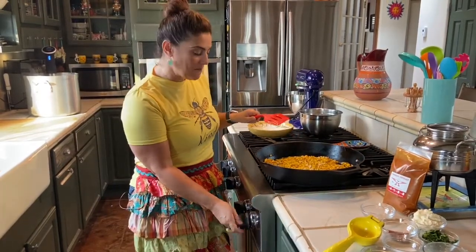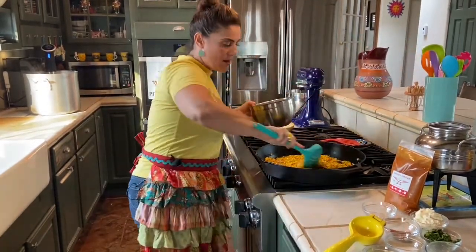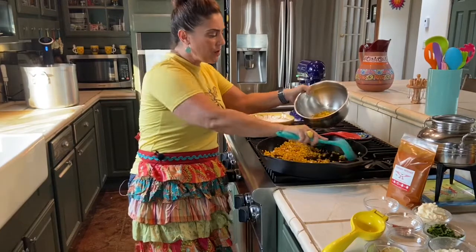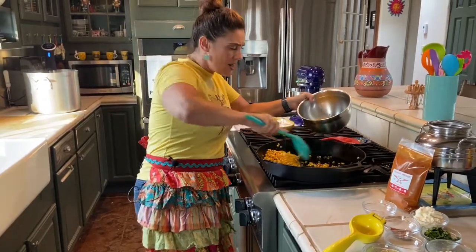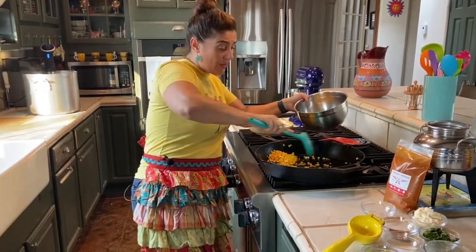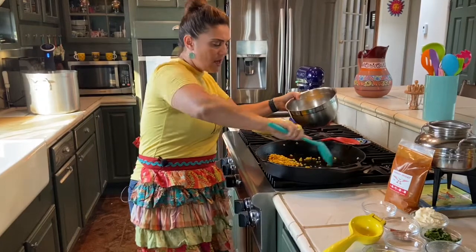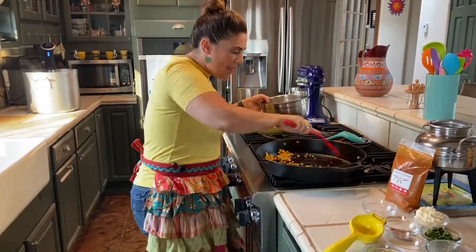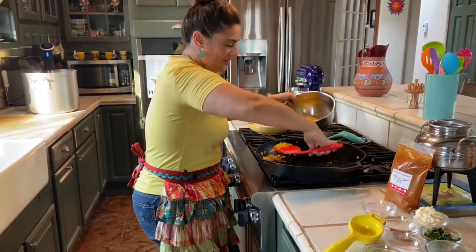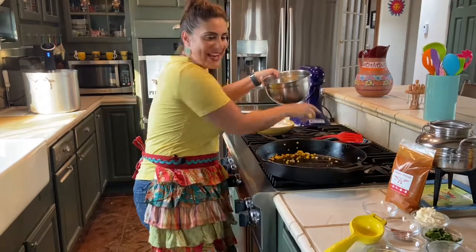Now that I have everything nicely mixed together with that beautiful caramelization of the corn kernels, I'm going to turn off my heat and transfer everything into my bowl. Look at that gorgeous, beautiful yellow color — that onion smells divine. You can also use scallions if you prefer that over white onion.